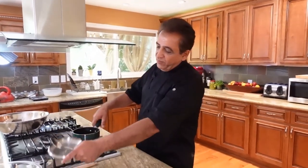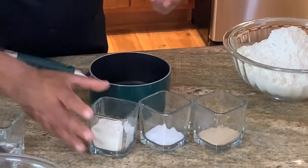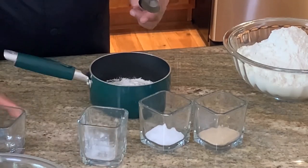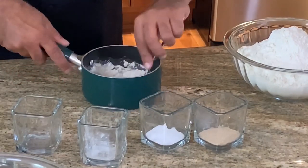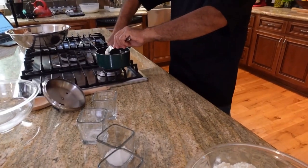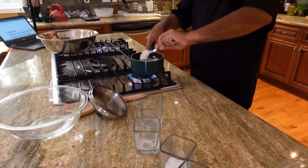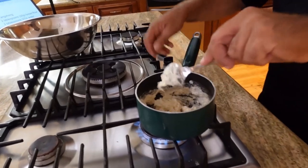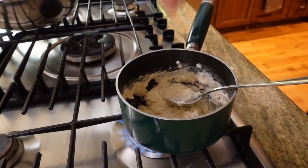We're going to start with the Tang Zhong. Take a small pot and put in two ounces of flour and two ounces of water. Mix them together and start cooking. Also add a pinch of salt in there.